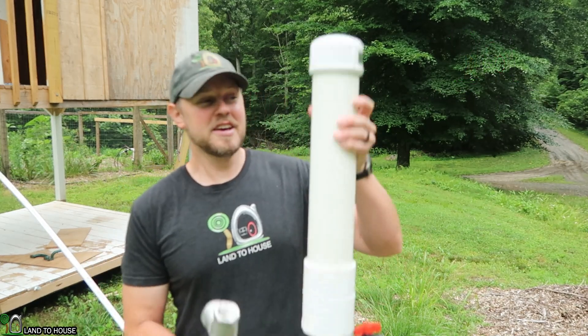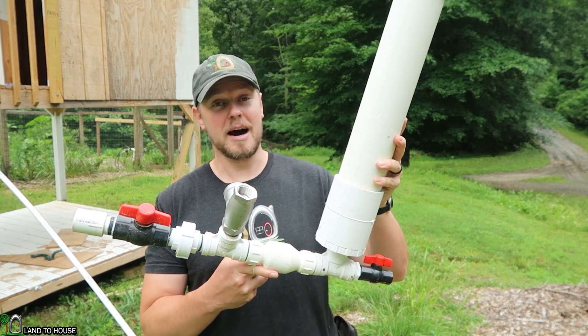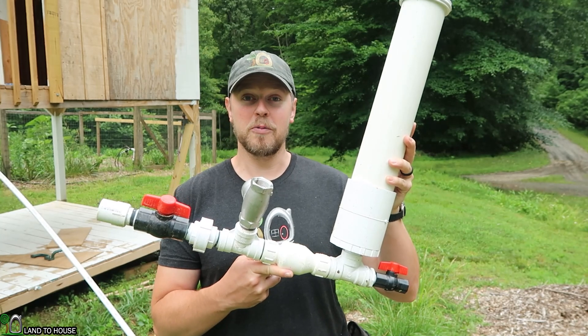Hey, I'm Seth with Land of House. Thank you so much for watching today. This is a ram pump. It's a water pump that requires no fuel or electricity to operate, only flowing, falling water.